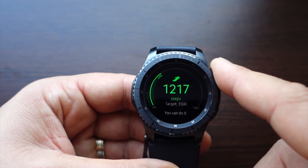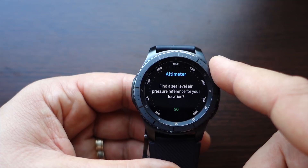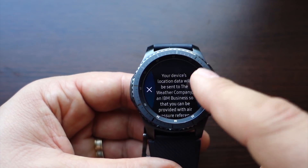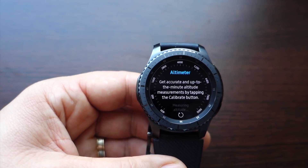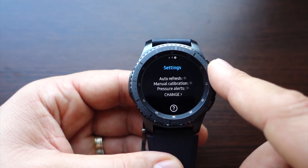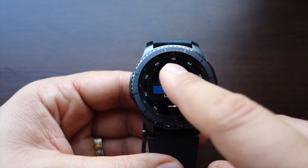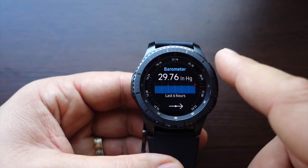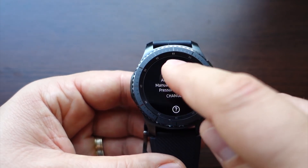You can use the barometer and altimeter — just press go and you'll see the altitude. You can also see the pressure using the barometer, and there are settings like auto refresh and calibration.